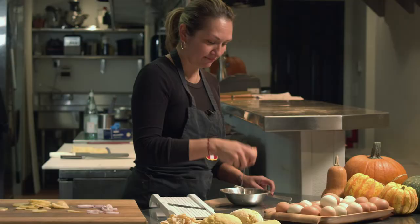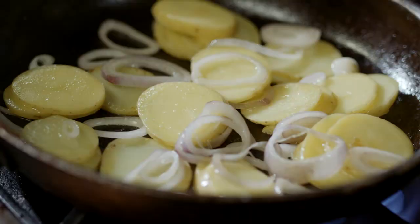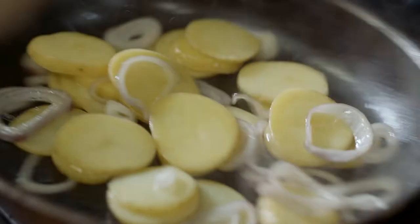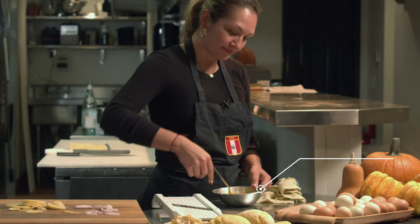You want to sauté lightly with oil, a little bit of potato, onion, and then go ahead and add some salt. Even when your potato and onion are fork tender, that's when you want to add your egg to it.